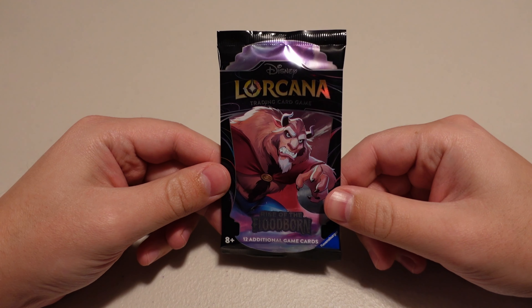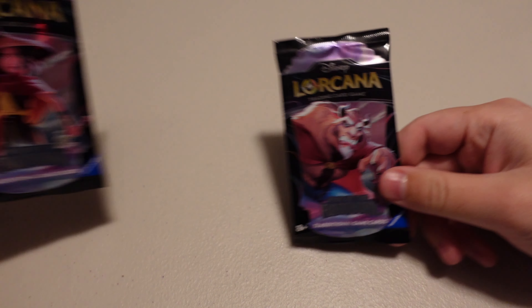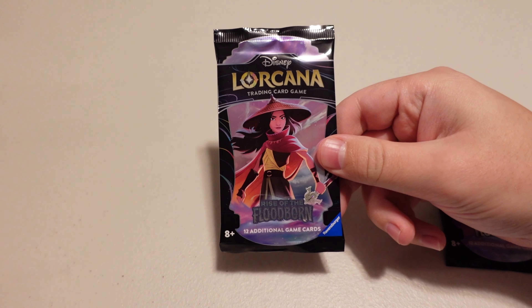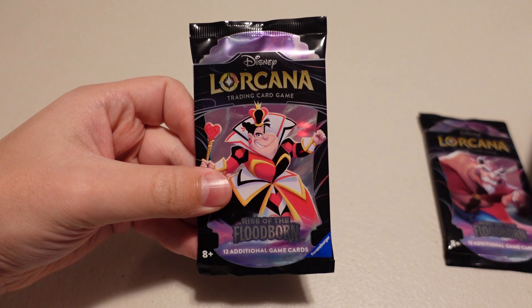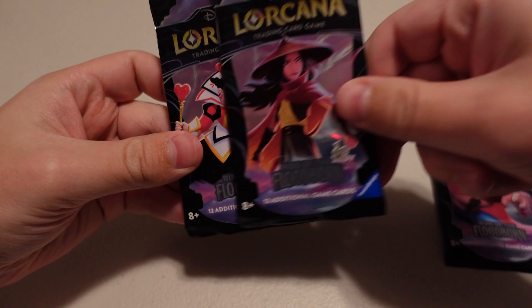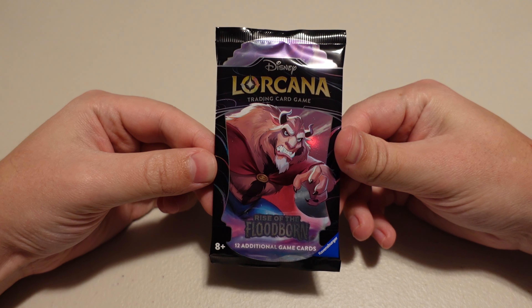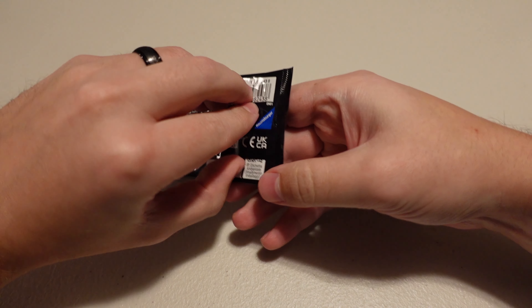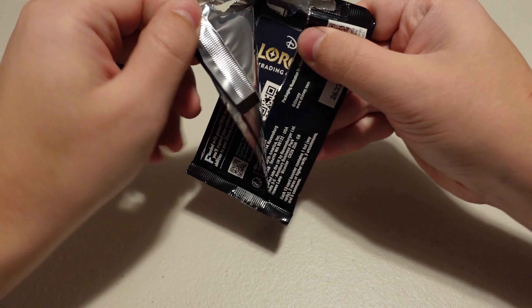There's no better way than to start with the Beast. I do wanna show really quick the different pack arts — this is the Beast, Raya, and the Queen of Hearts. These are the three main characters on the packs. I love the Beast. He is the enchanted card that we are hoping to get in this box. Let's start off with him. We got 24 packs to go, so it's a long way ahead.